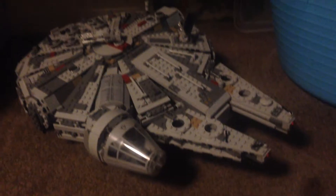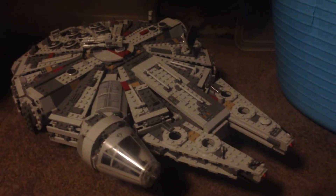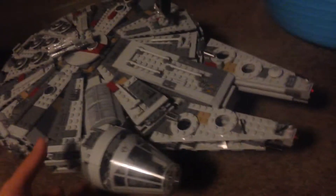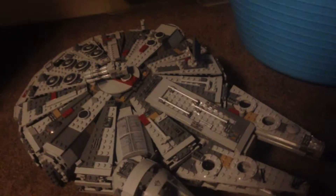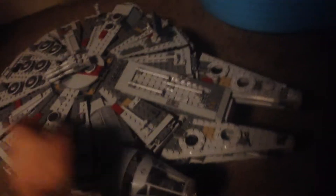Hey guys, it's me Lego Boy 27, and today I'm going to be doing a video on the Millennium Falcon, which I got for my birthday. I had to film it here because I'm charging my phone. The Millennium Falcon costs about 250 dollars in Australia, but I got it for 200 on sale. I have modded this, so this is the modded Millennium Falcon review.